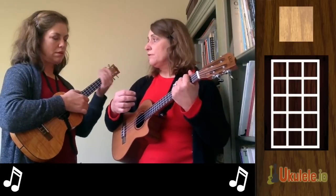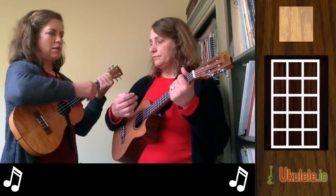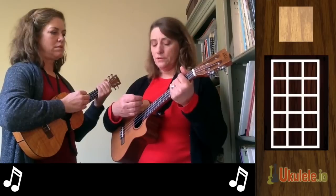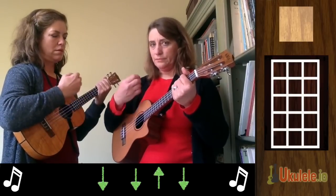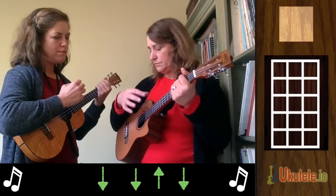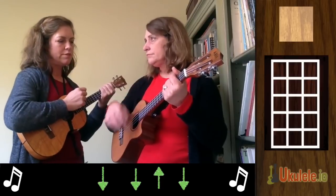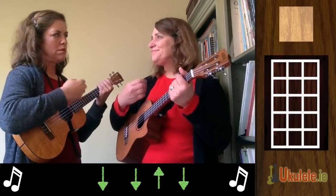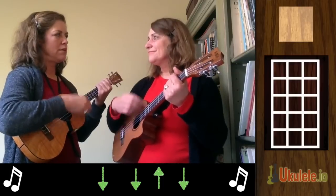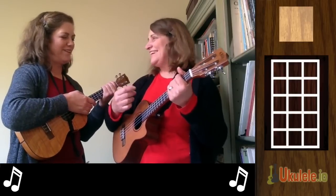Let's try that without any chords, because sometimes the feeling of the 3 is tricky. Now, do you do the up on beat 3 lighter than the down on beat 1? Yeah — it looks like you don't go quite so far with your hand, because it's not a strum beat. Well, it also makes it easier to go down again if you don't put your hand so far down.